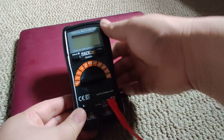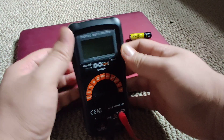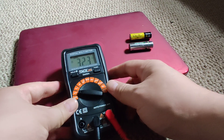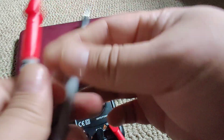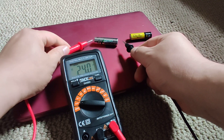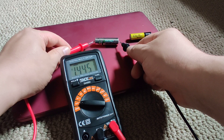It should be like this. For direct current, red is positive, black is negative. And the reading is 1.445.